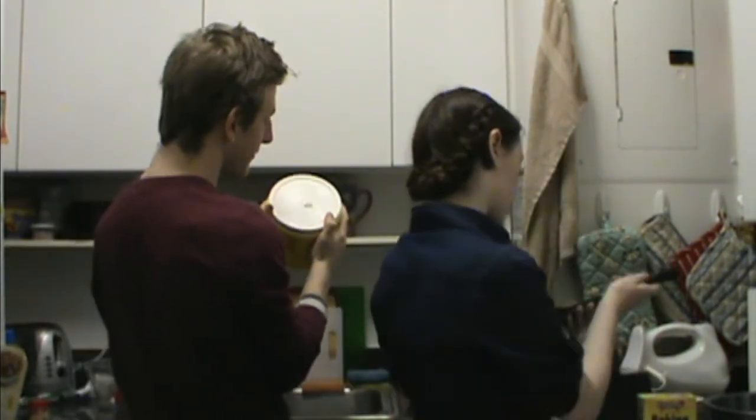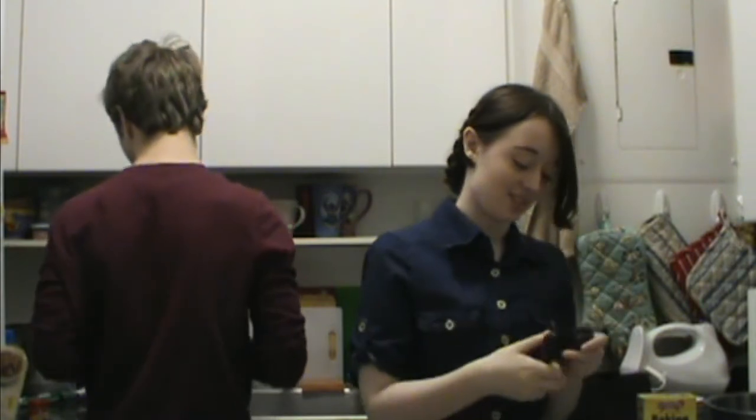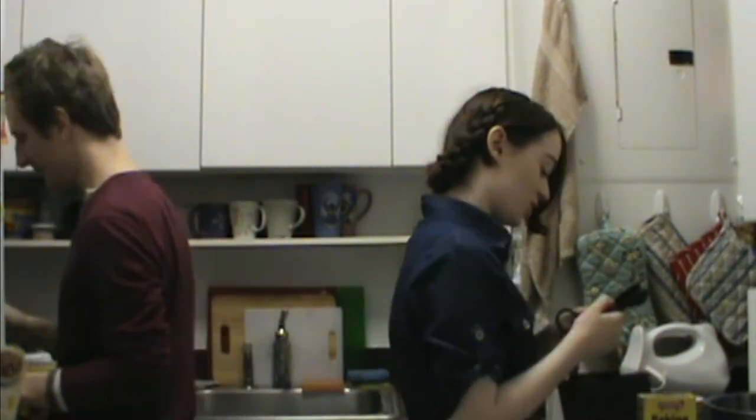Four hundred and ninety-nine dollars. Yes, four hundred and ninety dollars. You know, we have that kind of budget in District 12. This kitchen is going to be a mess — I just predicted.